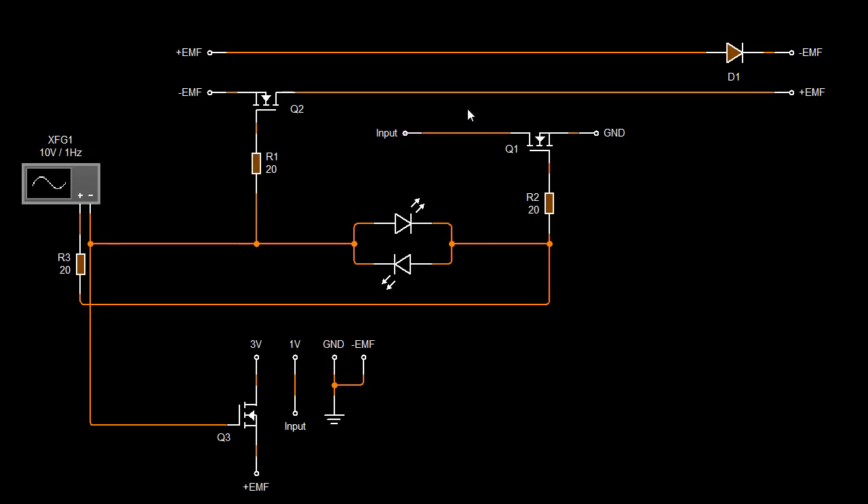Hey everybody, today I just want to show very quickly a very simple circuit. This is based off the Andre Malenchenko stuff — very early days, this was like 1998 and around those sort of days.